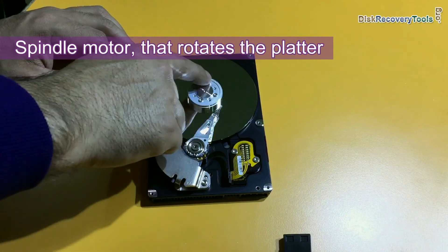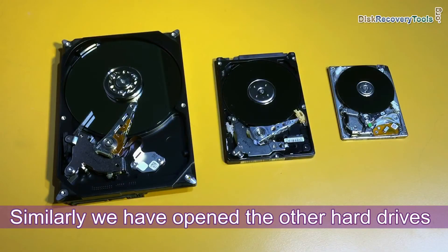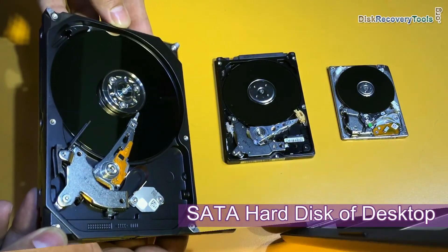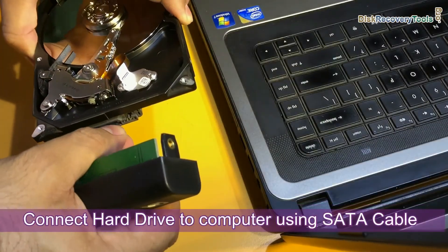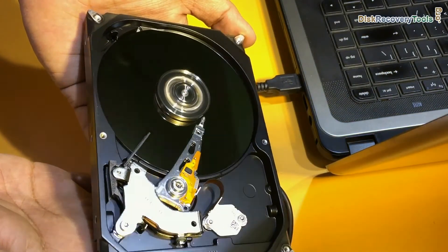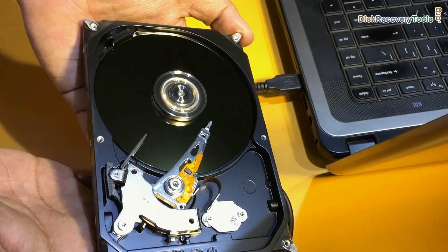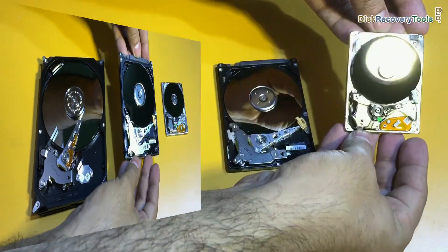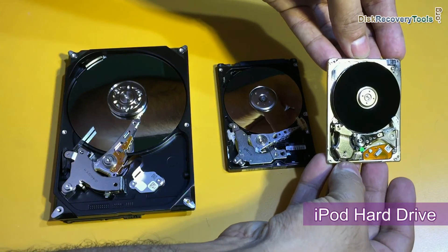The other hard drives. This is the SATA hard disk of the desktop. Connect the hard drive to the computer using a SATA cable. You can see the platter is rotating and the head is moving to transfer data on the platters. This is the laptop hard drive. And this is the iPod hard drive.